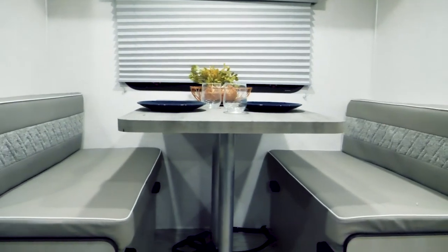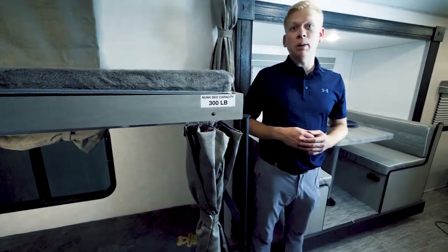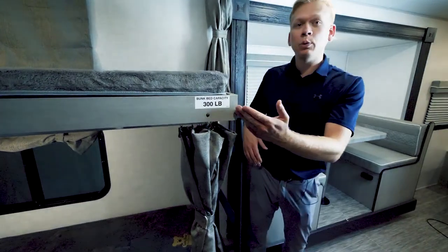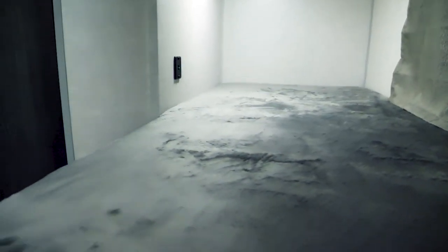At dinner time in our 20BHS we have a true four-person dinette, which means I can sit across from my company or maybe the kids. At night time, this neatly folds down to expose an additional sleeping area. The 20BHS is going to sleep up to five people, and with 300-pound beds on the top and bottom, I can take kids and adults alike.